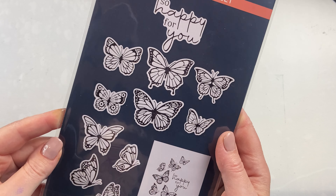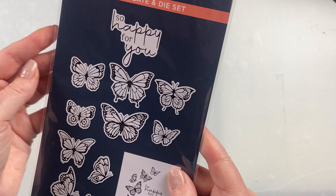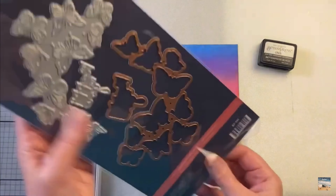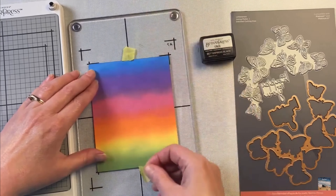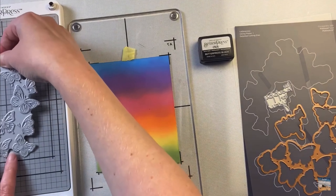This is the Butterfly Swirl Better Press Plate from Spellbinders. It has two Better Press plates as well as the die set for both of them. So you can use them in the Better Press and then you can cut them out and have them as separate embellishments.